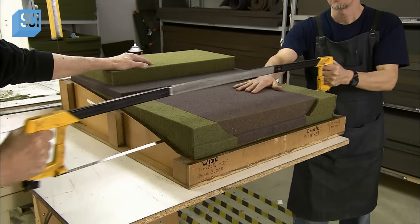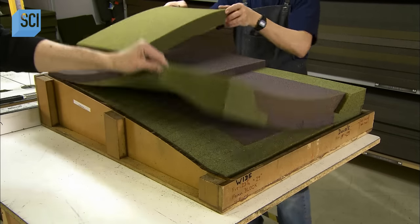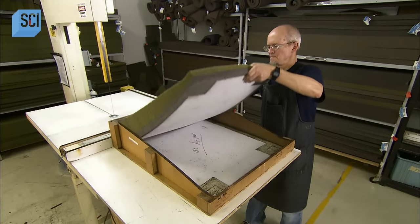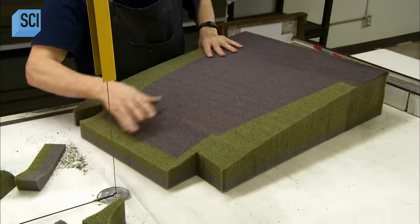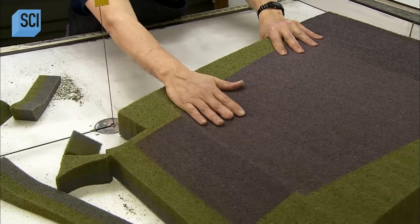After letting the glue dry for 12 hours, workers begin the final shaping of the seat cushion assembly. They first saw through it laterally to make it the right thickness. Then they temporarily adhere a plastic template of the final cushion shape, trace it, then saw along the trace line.